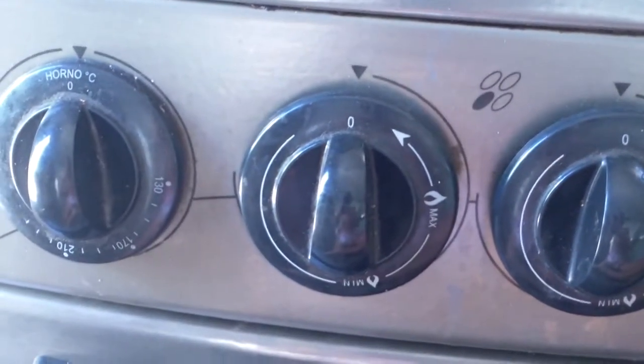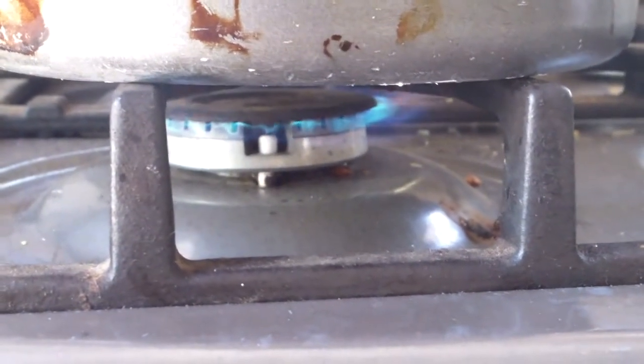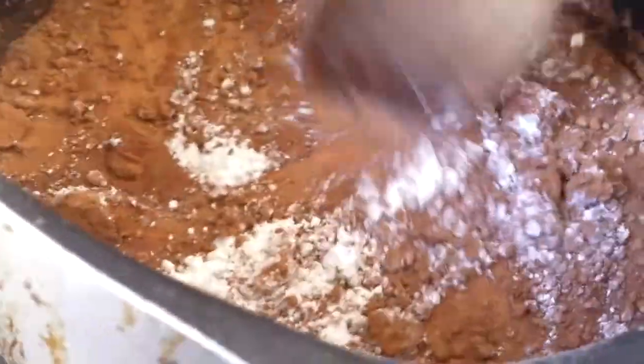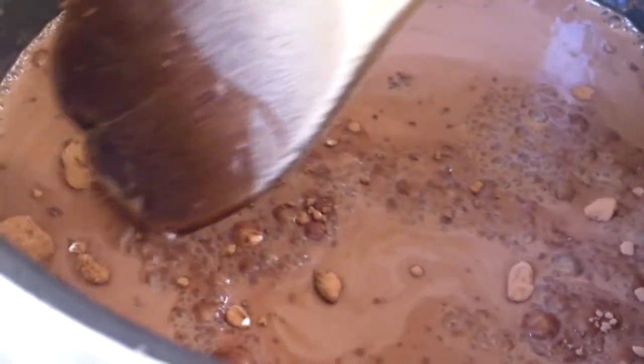Next, turn on your stove and put it on medium. Then start mixing with a wooden spoon or whisk. Make sure there's no big lumps as you see.